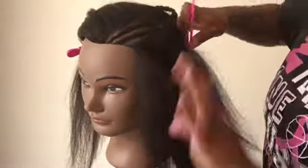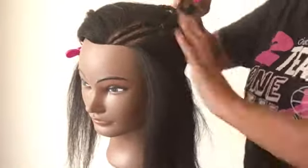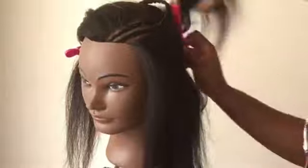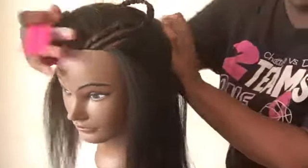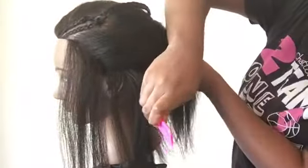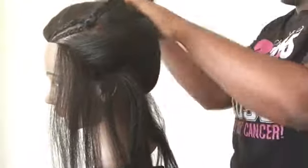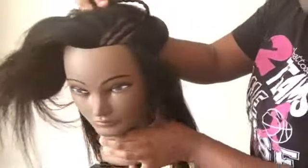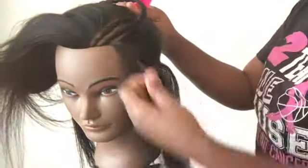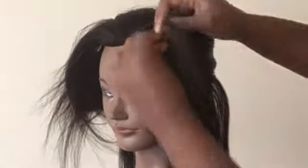I'm going to part another thin section for a little braid all around the nape area. It was harder to part on the mannequin — it was just a bit weird. Just go ahead and part off the little section around the perimeter and then braid it. All you have to do is follow the part and you'll get there.